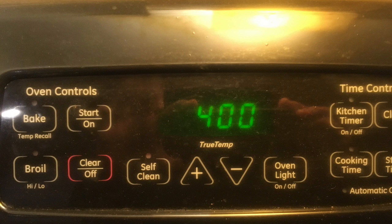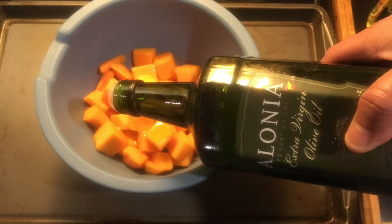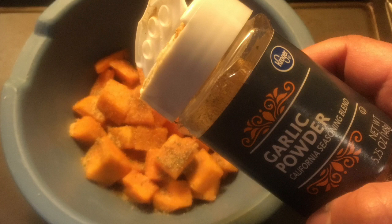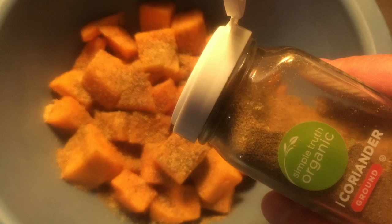First, we're going to preheat our oven to 400 and take some pre-cut butternut squash and toss it with some olive oil. We're going to sprinkle it with some kosher salt, some ground cumin, a little bit of garlic powder, black pepper to taste, and along with a little ground coriander. We're going to gently toss that.